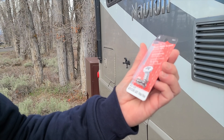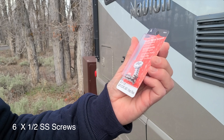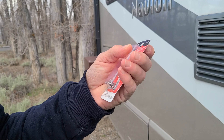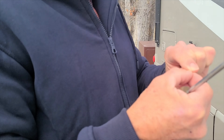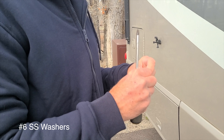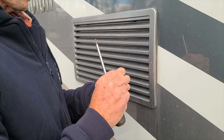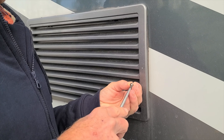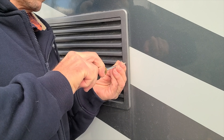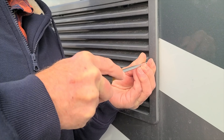I'm going to first try these number six by one-half inch stainless steel Phillips screws with washers and see if I get enough purchase. If not, I'll go bigger. Using a number six stainless steel washer — let's see if we can get any purchase with this. I may have to drill this hole out a little bit more. This feels like it's grabbing pretty good.